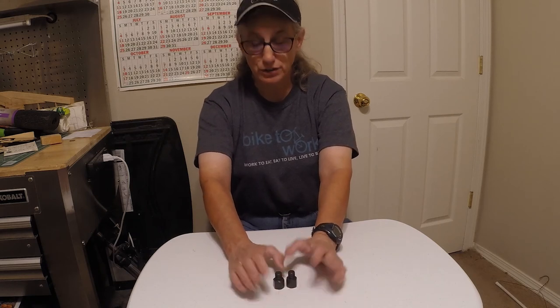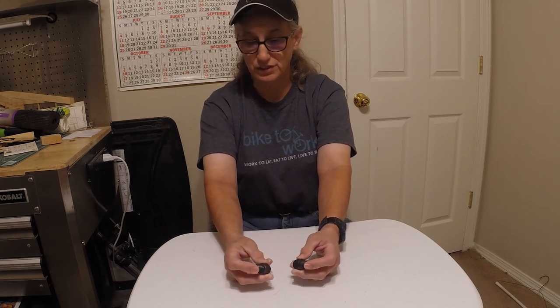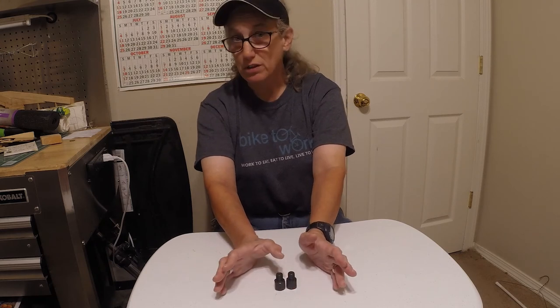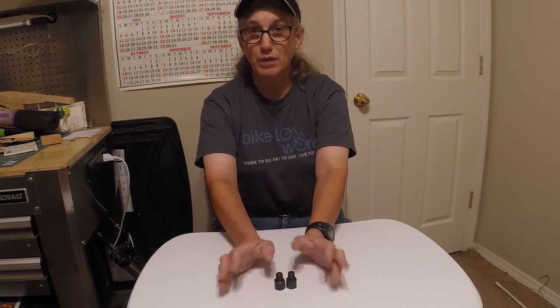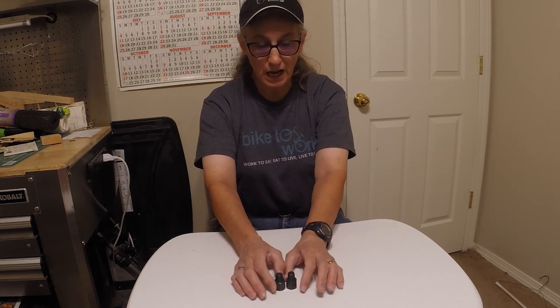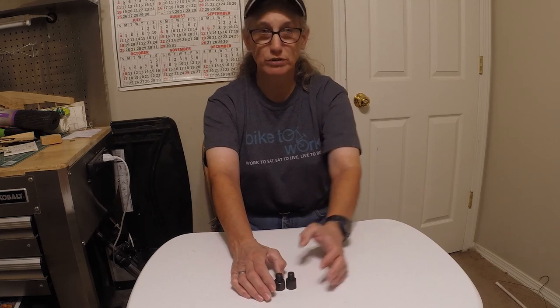Anyway, I just wanted to do a little video on these. They're about $20 for a set, pretty nice, and very simple to put on — not hard at all. That's all I have for today. I want to thank you folks for watching and have a wonderful day.